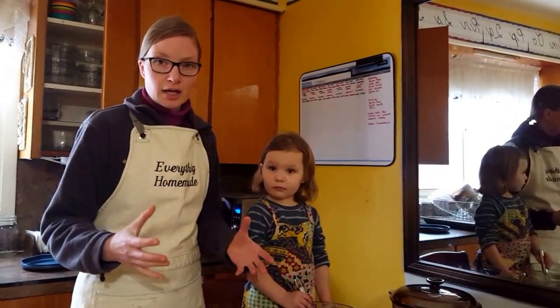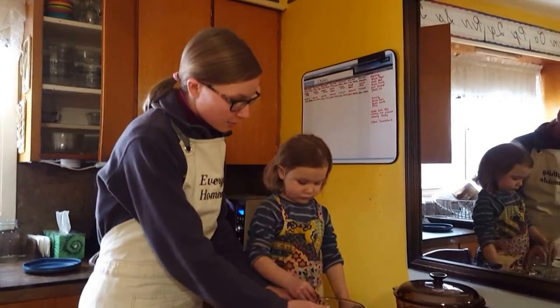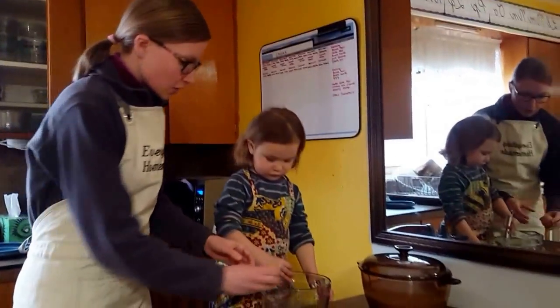My ice cream maker needs six cups in total of liquid. This is why we're doing this in a measuring cup — so I know where six cups is, and that's my total measurement. Let's go.